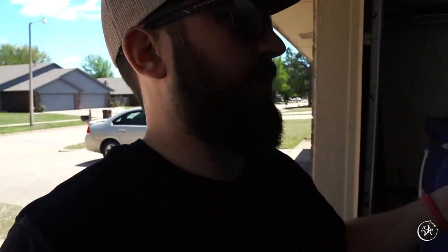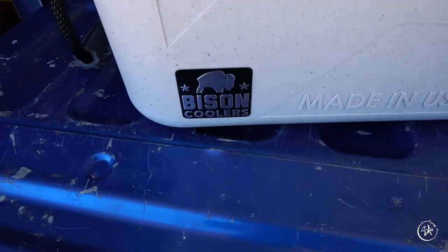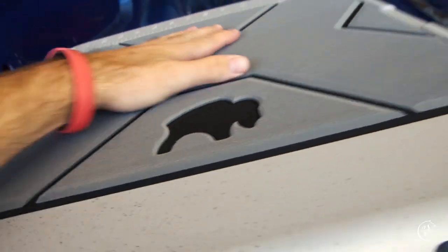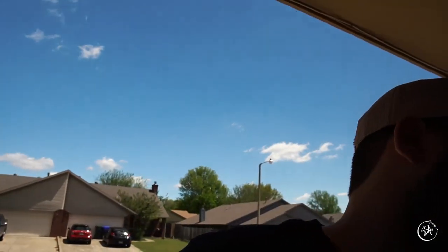I got to pick out a cooler and do what I wanted to do with it. This is what I got right here — it's got the nice foam top on it, so if I'm bed fishing or something and I'm not in a tournament, I can stand on top and really get in there to see the fish.